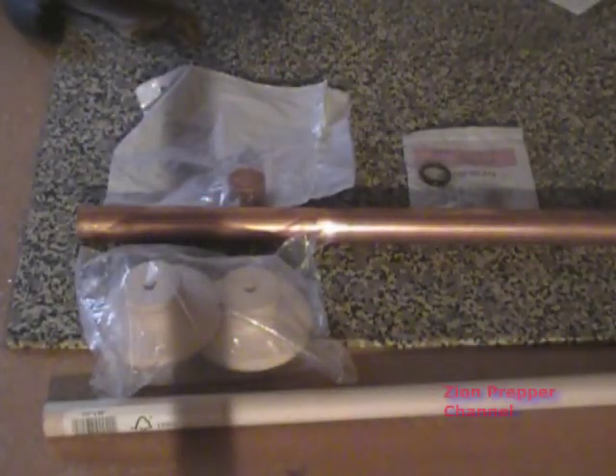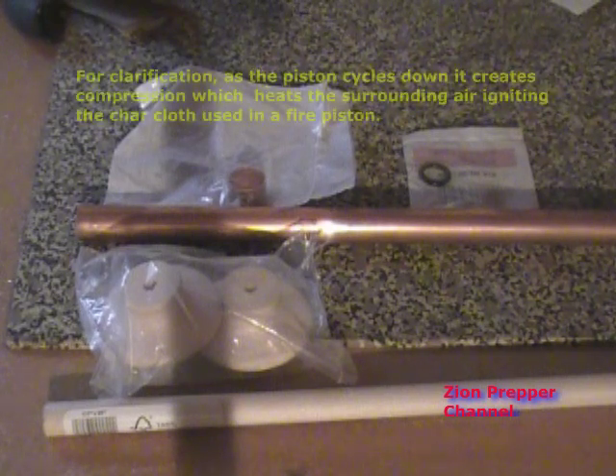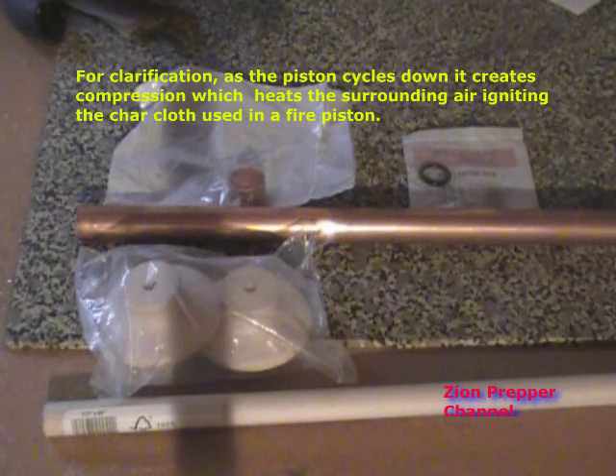Hey, it's Zion Prepper here, and I'm going to do something that I don't have experience in, but it's a skill I definitely need, so I'm going to do it, and that's build a fire piston. A fire piston, very similar to the piston on your car, will create downward pressure when you push it down to create a spark onto something like a char cloth so you can get a fire started.